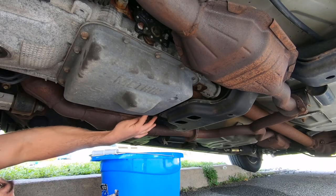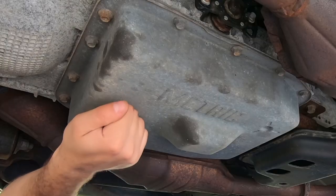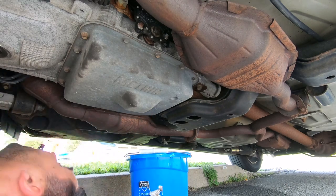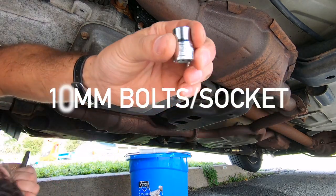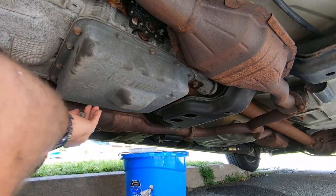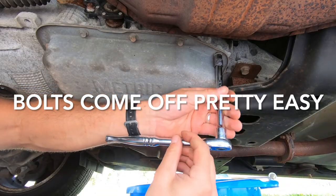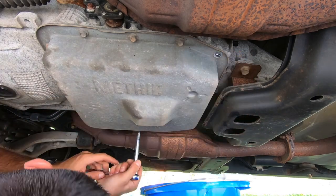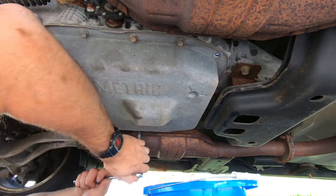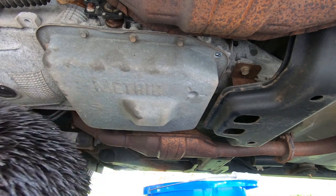There are initially about 14 or 15 bolts. I'm going to start with the back one so the fluid can leak out. These are 10 millimeter bolts on the ratchet. These bolts are pretty easy to take off — they're on there very lightly. This one in the back is pretty tough and it looks like the thread on this one's a little stripped at the beginning.